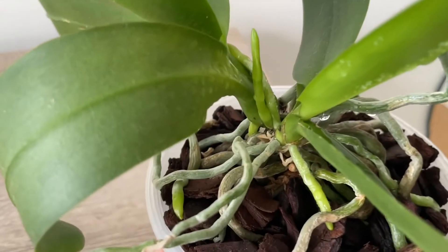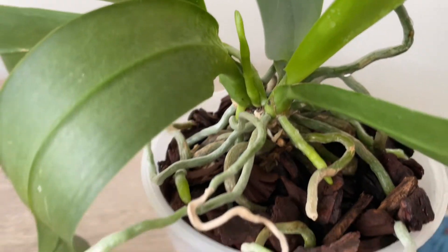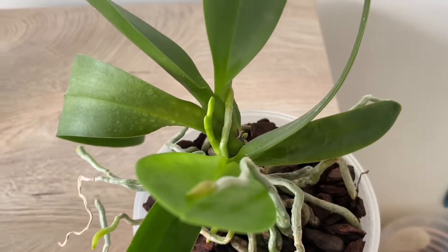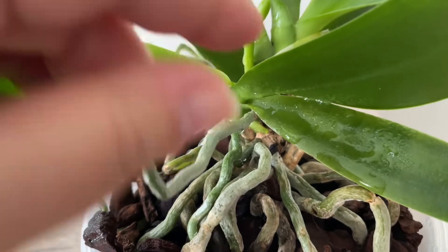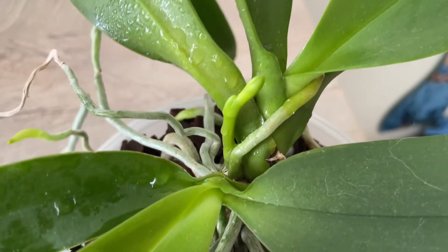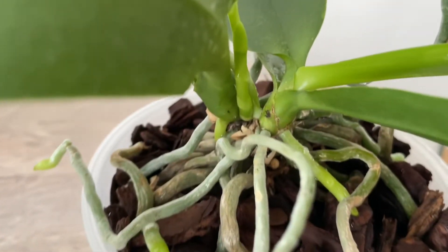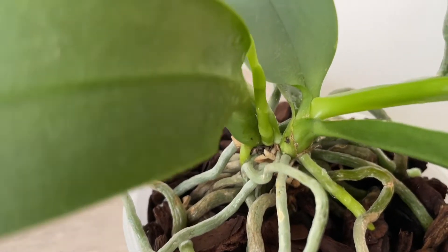Just because plants love to prove us wrong, I have one here where the flower spike and the root are growing from the same spot. I'm not even sure if the flower spike comes from the mother plant or the keiki. The spike is slightly pointier — this here is the spike and the other one is the root — and they come from exactly the same spot. Remember: flower spikes come from a leaf.